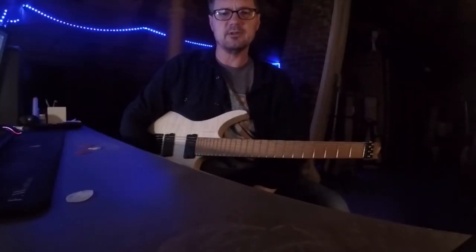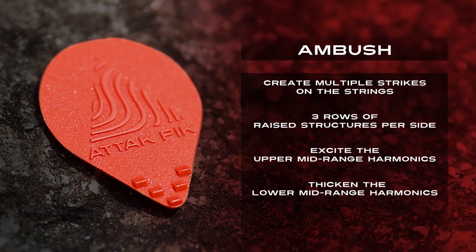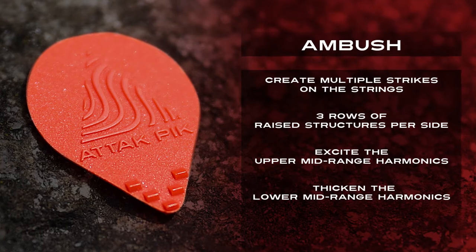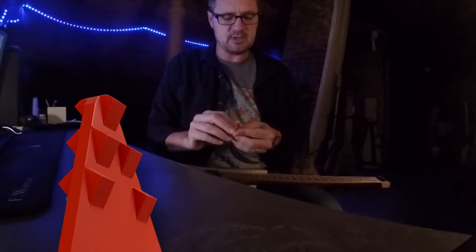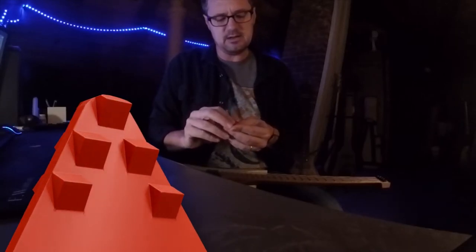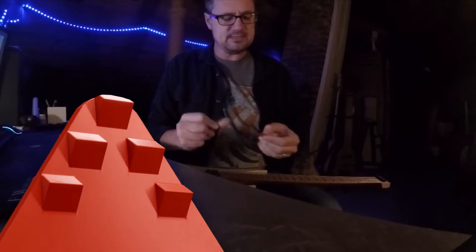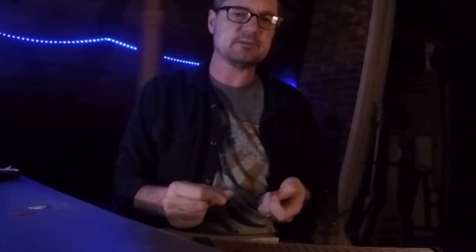I'm pretty sure you can hear the difference. What really drives how this works — and probably can't capture this on camera because the structures are relatively small — is that on the tip of the pick there are raised structures. On each side there are five raised, kind of triangular structures. This creates multiple strikes on the strings, as opposed to a regular pick where you're really just getting a single strike with the tip.